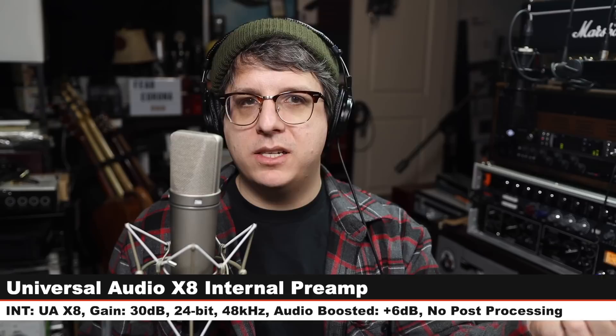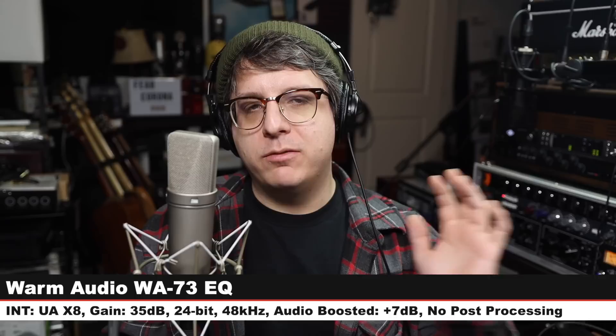First up, I have the U87 running through the Warm Audio WA73 EQ, which is a 1073 clone. I have my gain set to 35 dB on the preamp. I am bypassing the EQ, and here is how the audio sounds compared to running direct into the X8. Now I am back on the Neumann running directly into the UA X8 interface. Here is how it sounds so you can hear this before we jump to another preamp and see how it changes the tone of the mic.